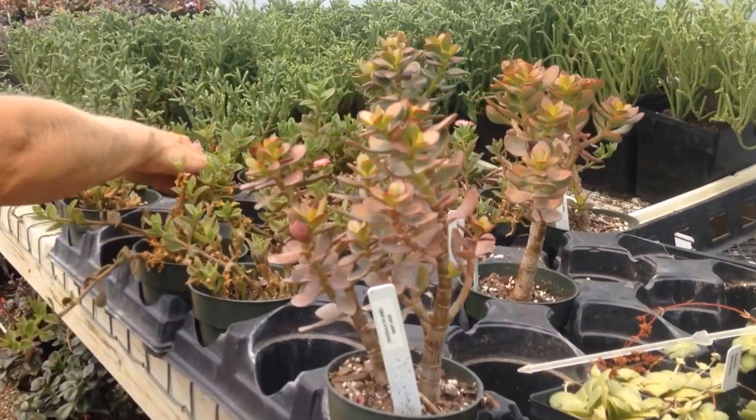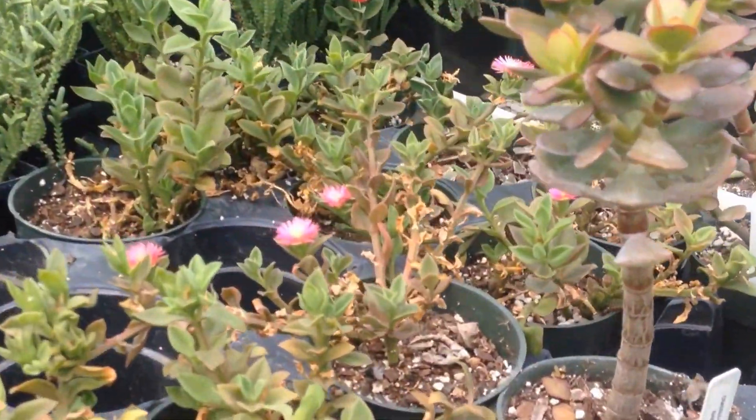I want a big flower. I wanted to try some of those. Yeah.